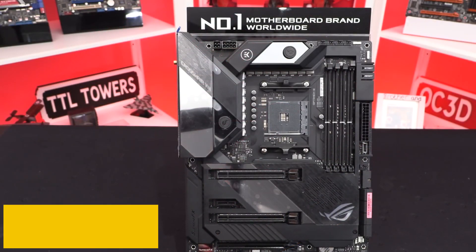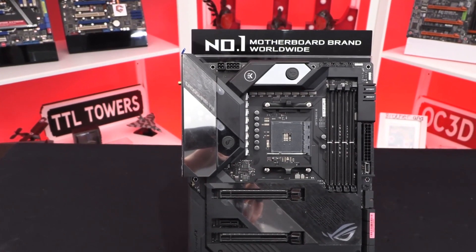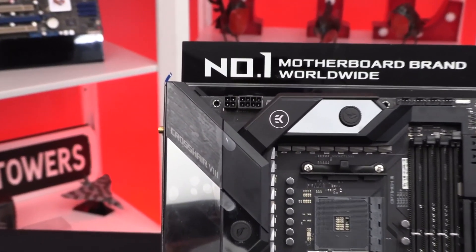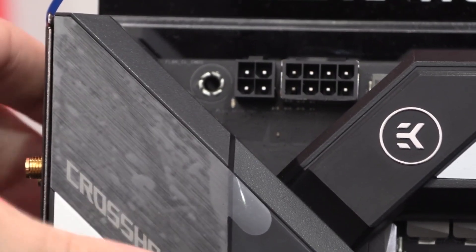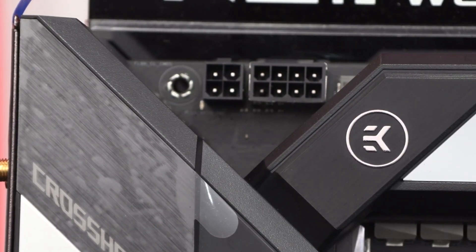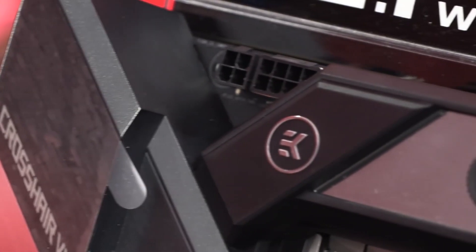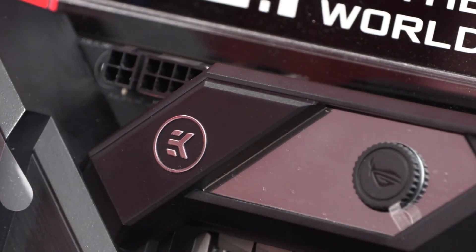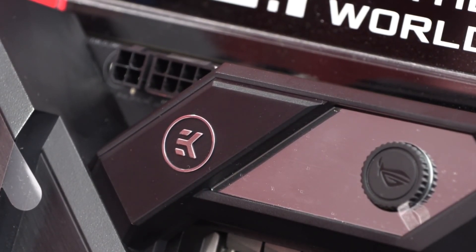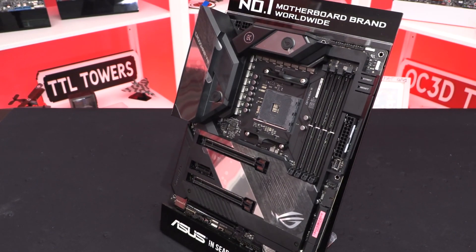At number 4, it's the ASUS ROG Crosshair 8 Formula. The ASUS ROG Crosshair series is the flagship motherboard series designed to provide top-notch performance at a hefty price. The ROG Crosshair 8 Formula is based on the X570 chipset and is one of the most expensive X570 motherboards. Everything about this motherboard is exceptional, whether you talk about performance or aesthetics. The motherboard looks pretty impressive due to large-sized heatsinks, and is capable of cooling the VRM via liquid cooling. Both the I/O panel cover and the chipset heatsink have a mirror finish with RGB lighting underneath.